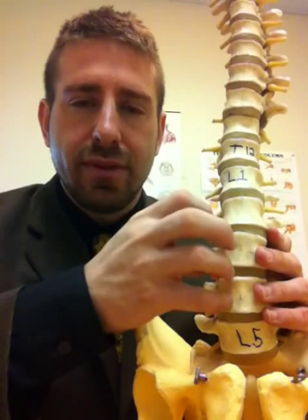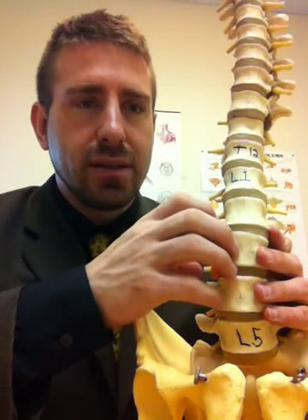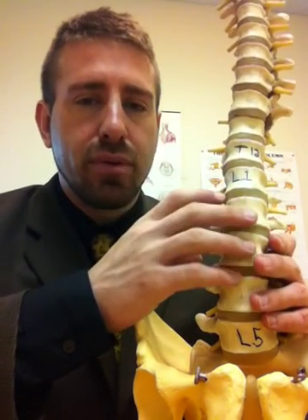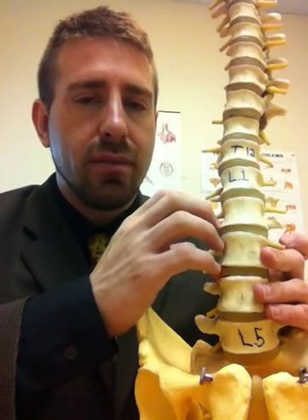On the inside of that is the nucleus pulposus, which is a watery, viscous, gelatin-like substance that basically uses the pressure and compression forces from the spine movement to move around.